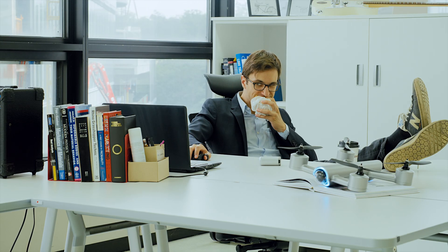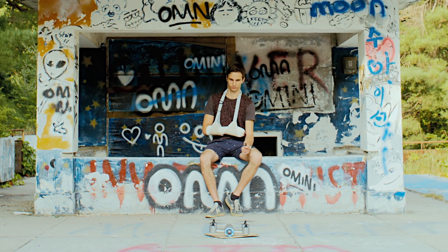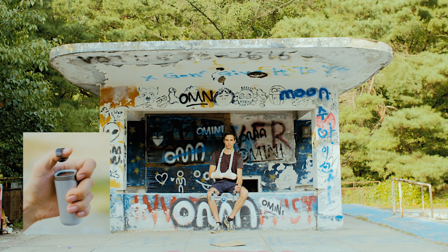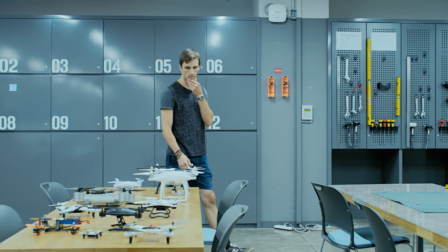You can play with it 24-7, even while you eat a sandwich. It can be used with only one hand and still have the best performance. Now you have an extra hand available while flying your drone.